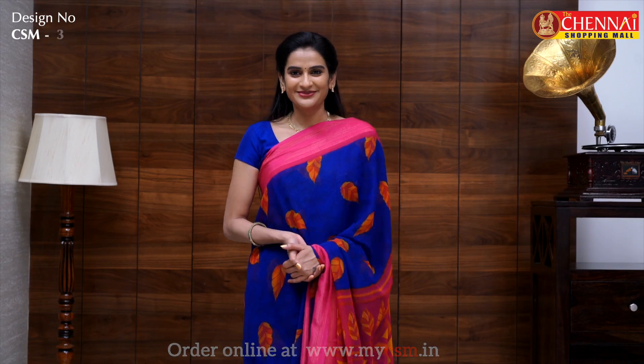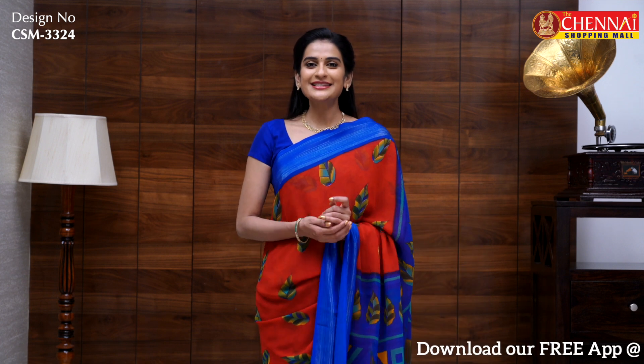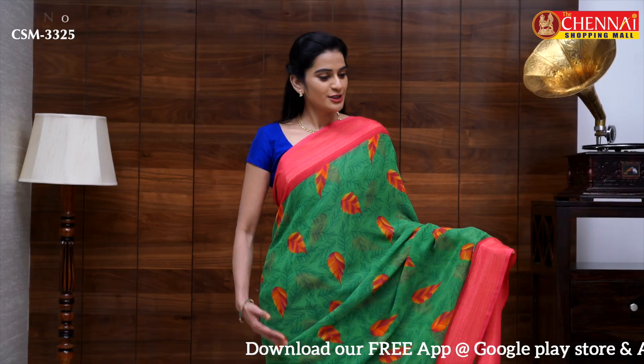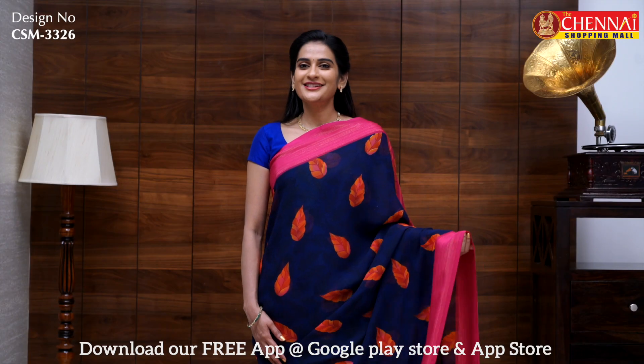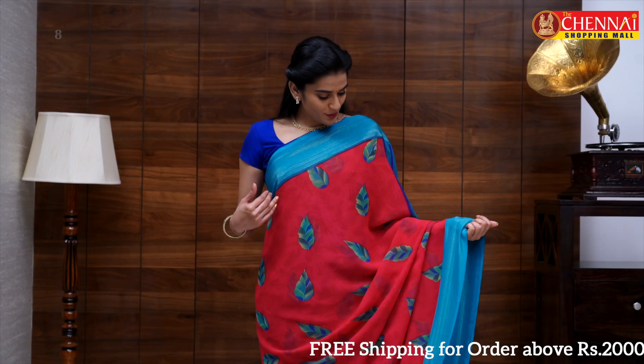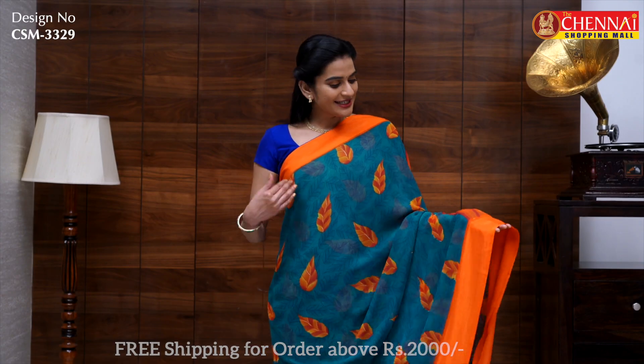The price is 475 rupees. The same pattern is available in pink — sari code CSM3325. One more bright color combination: navy blue and magenta — sari code CSM3326. Same pattern in tan with red — sari code CSM3327. Magenta and rama green — again a very unique combination — sari code CSM3328. The last sari in this pattern: green and orange — sari code CSM3329.